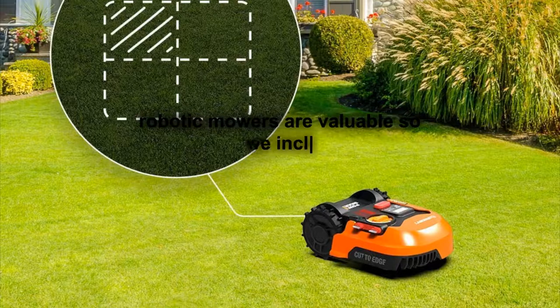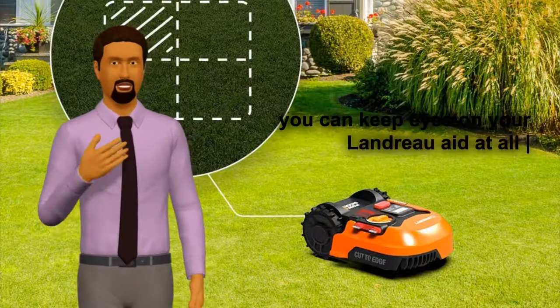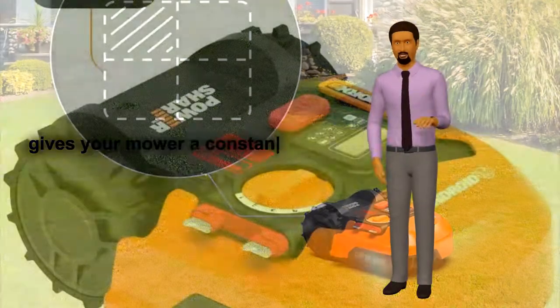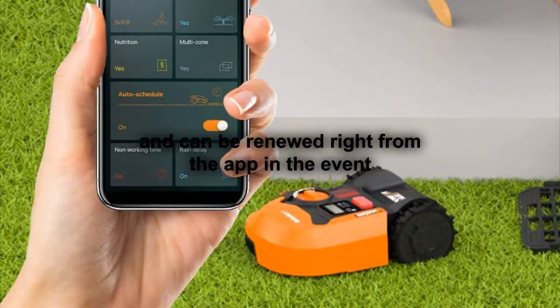Robotic mowers are valuable, so we included the Find My Landroid module with this model so you can keep eyes on your Landroid at all times. Find My Landroid is easy to install and gives your mower a constant cellular connection. The first year of service is free with purchase and can be renewed right from the app.